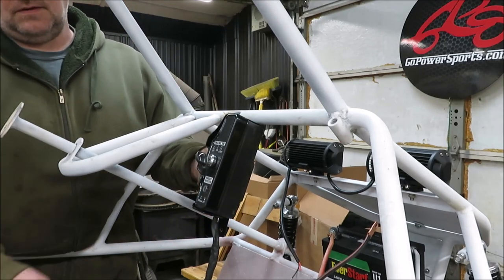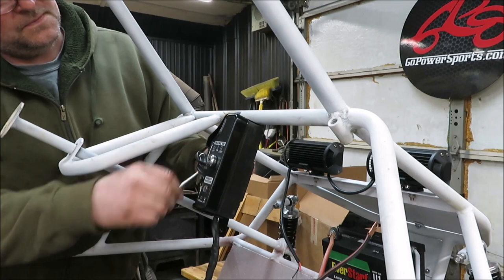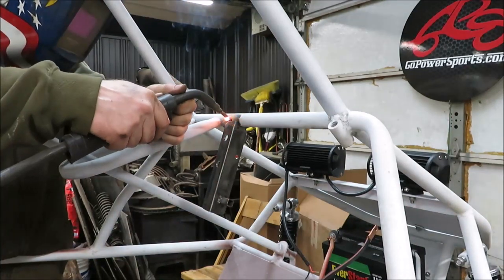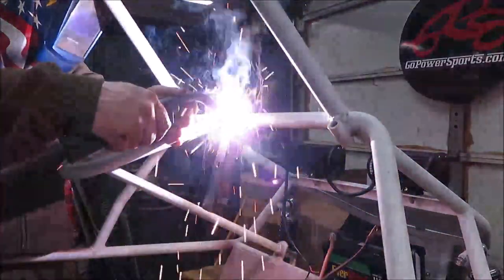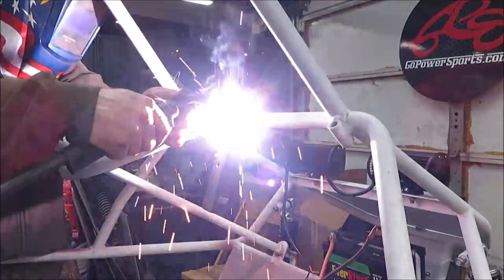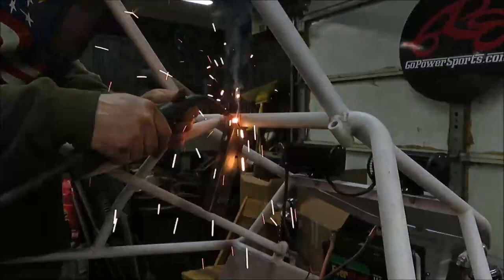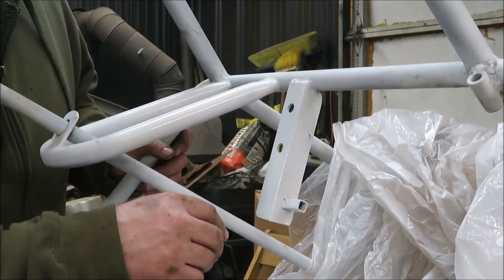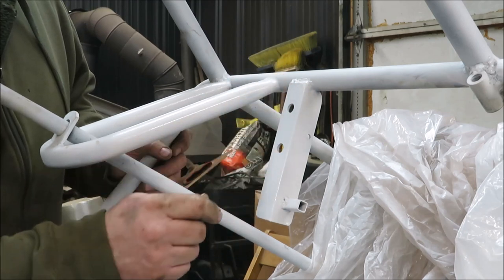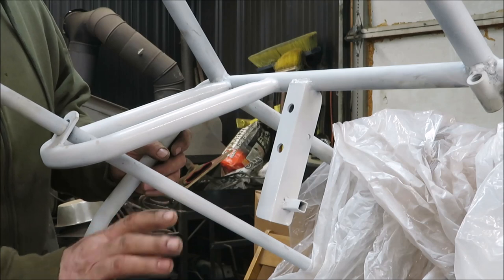Now I'm going to take everything back off so we don't mess anything up. All right, we got it all cleaned up with some primer on it. I welded it around the top and then went underneath and welded it from underneath - it's very, very strong. I don't think we're going to have any problem with it breaking off or shaking loose, so we're in good shape for this piece up here.